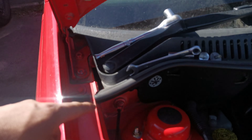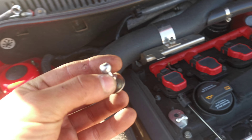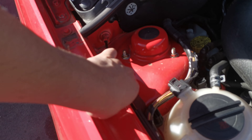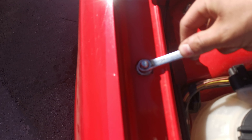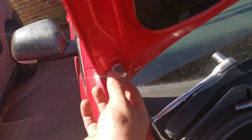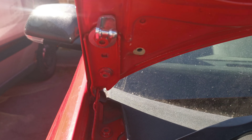With the 10mm on the wing taken out and the 13mm on the bonnet hinge taken out, you can now take your ball socket for the bottom half of the strut and insert it here and tighten that up. This whole job takes about five to ten minutes — really simple, anyone could do this. Put that in nice and tight, then take the other one and put it there with the bolt inside.